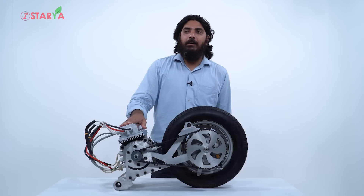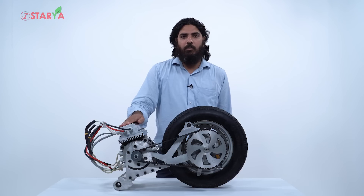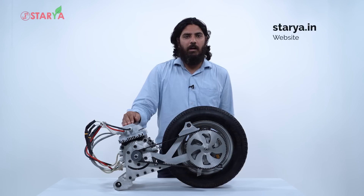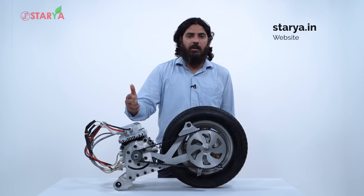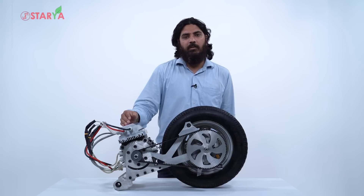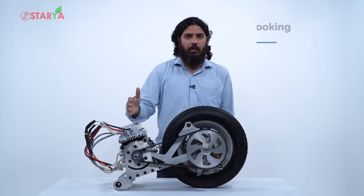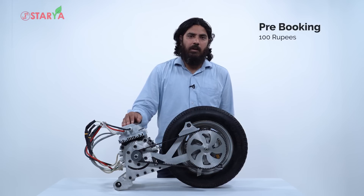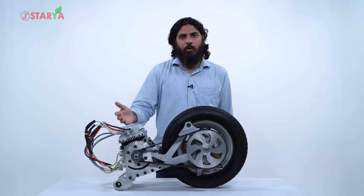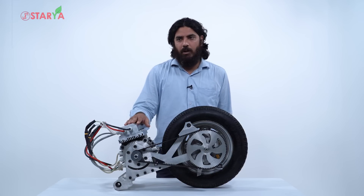From November 1st onwards we have opened up converted scooters for trial rides for the public. Anyone can log on to our website staria.in and book a test ride slot at a convenient time. Once you ride and are happy with the performance, you can pre-book at 100 rupees. We are in the final phase of ARAI approval, which should come through by December end, and from January onwards on a first-come-first-serve basis we will call pre-booked customers, convert their scooters, and return them.